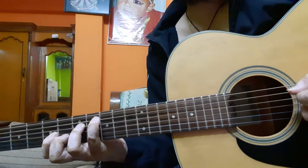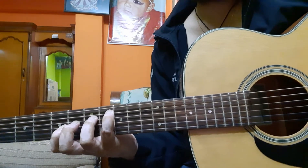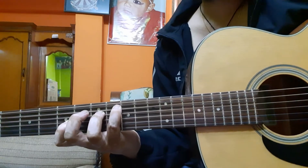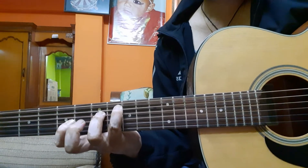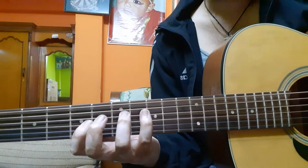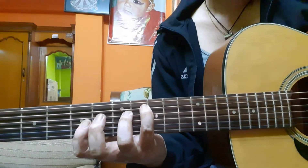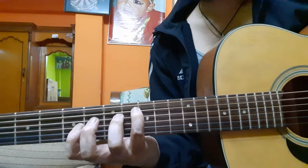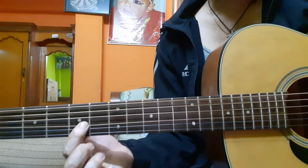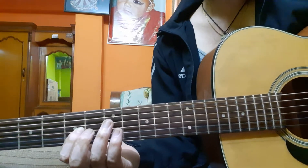Again, down, up, down, up — strings five, four, three, four — same as before: five, four, three, four. If you want to move your fingers you can, but I'd prefer not to move. Same hammering and pull-off as in the first A minor chord.